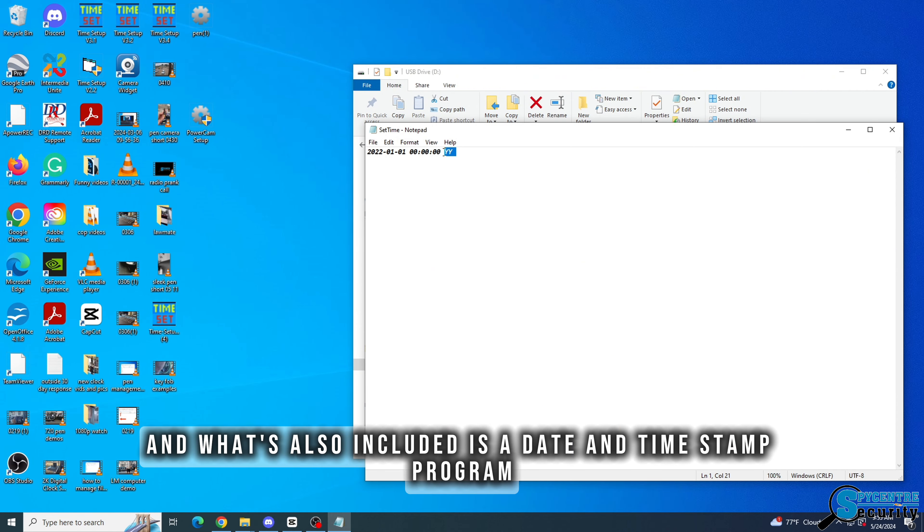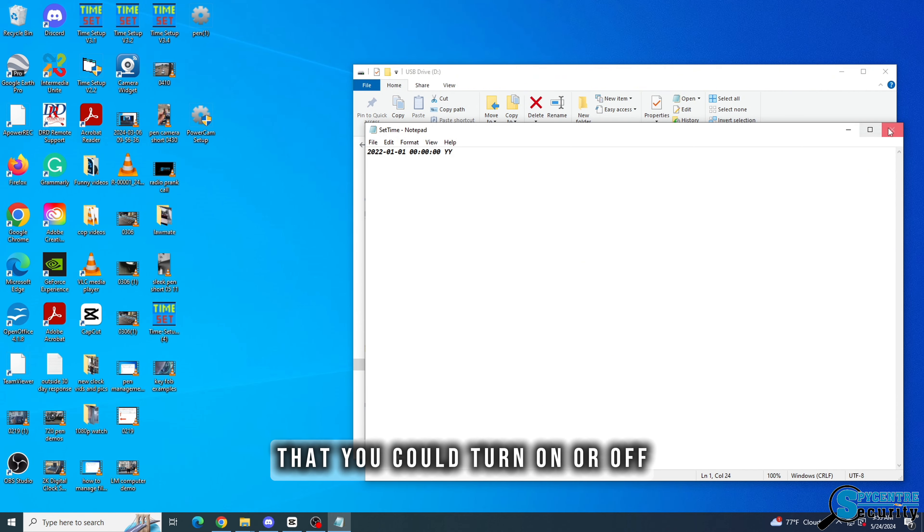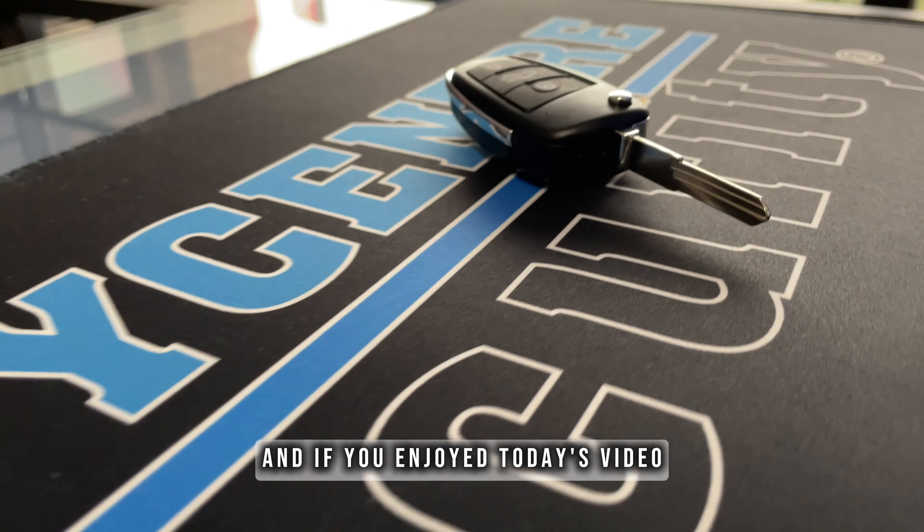Also included is a date and timestamp program that you can turn on or off. If you enjoyed today's video, make sure to give us a like, subscribe, and stay tuned for future products like this at spycenter.com.